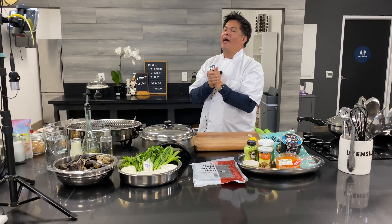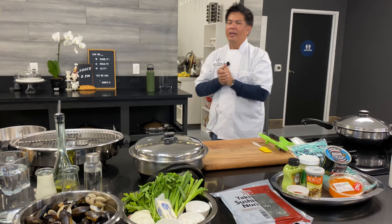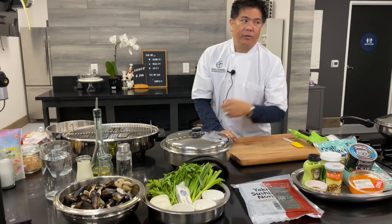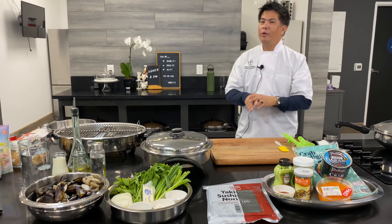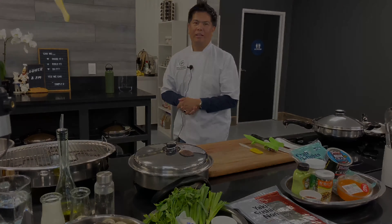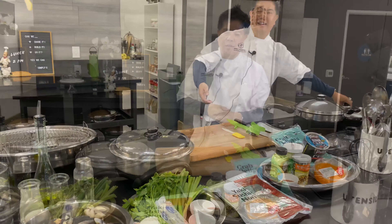Hi guys! Na-miss ba ninyo kami last week? Of course, right? So login na kayo sa Facebook — we can do the Facebook Live as well. We're gonna be live on Facebook, and then subscribe on my YouTube channel. And of course, you get a chance na manalo!